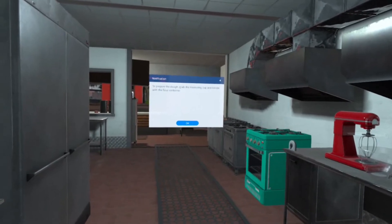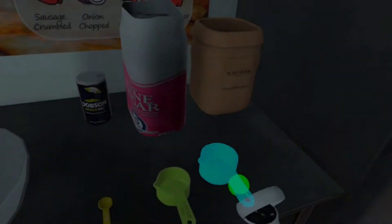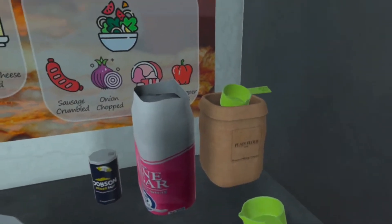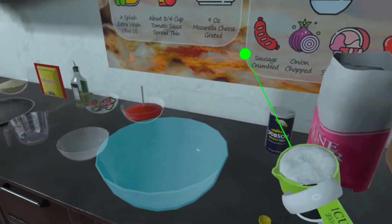To prepare the dough, grab the measuring cup and collide with the flour container. Now collide the measuring cup with the mixing bowl.